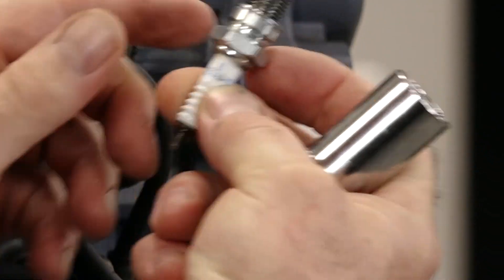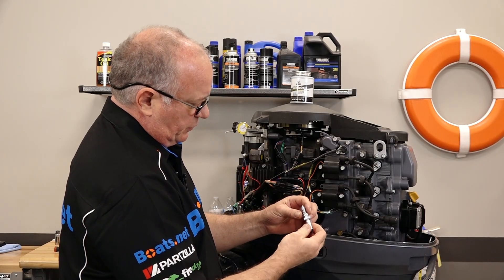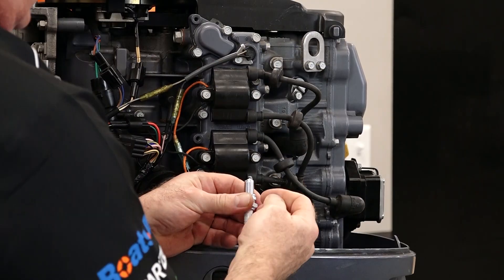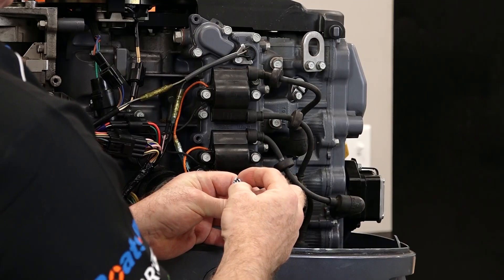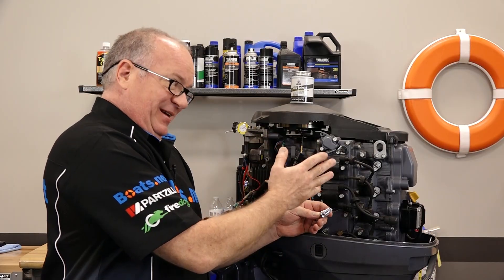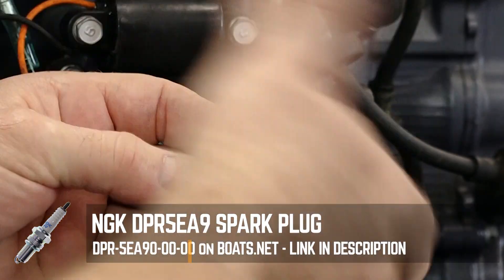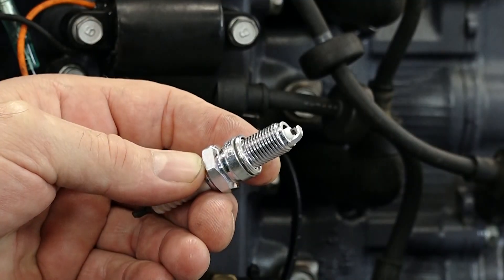Now here's the first of two things I want to talk about. If you put these back in and don't torque them correctly, you run the risk of actually shearing these off. This particular plug has a pretty thick wall on the threads, but there are some on different units where that gets very thin and if you over-torque it, you can snap it. On this one it would be easy to get to, but others are so far down in the head you would actually have to pull the head to extract the threads that broke off. So you really need to be careful when you go to tighten these.